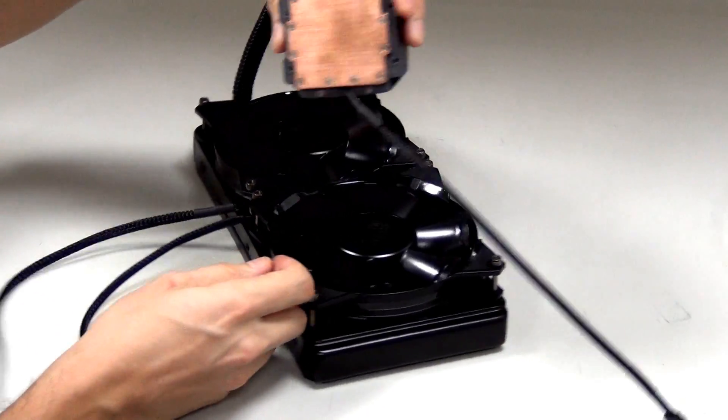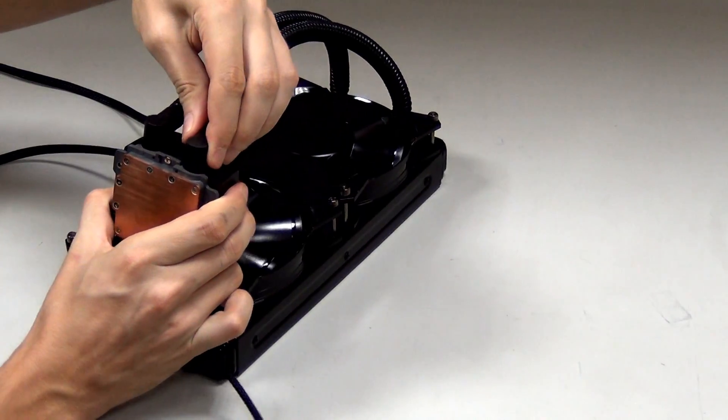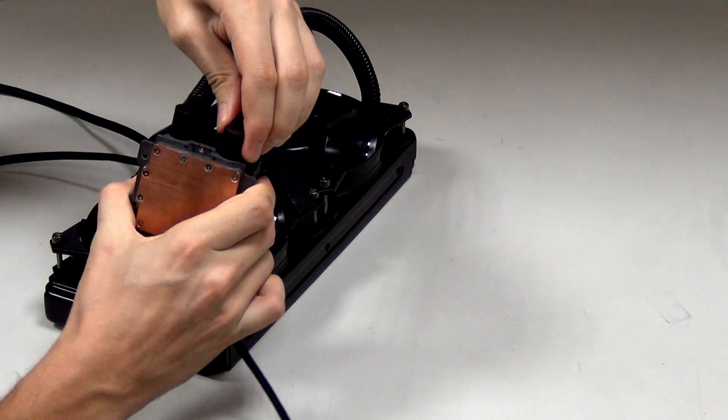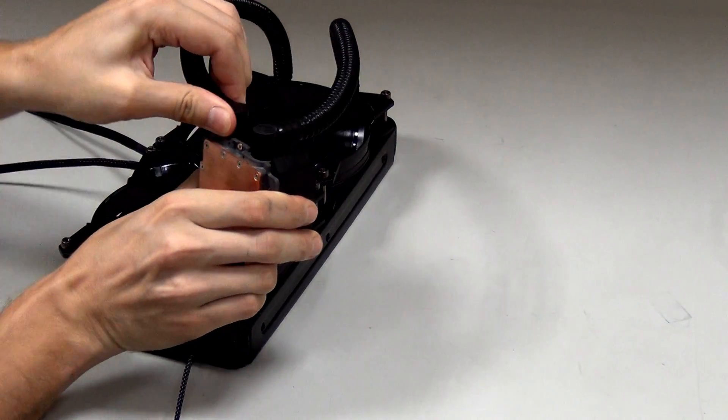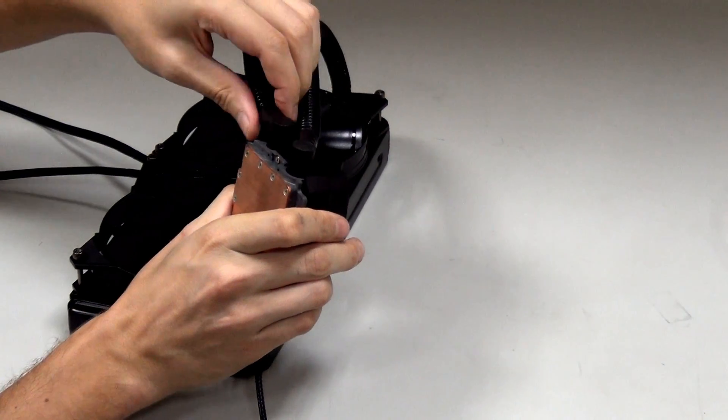Here you have the water block itself. As you can see, you can actually move the tubing around — not 360 degrees, but it gives you enough room to adjust the tubing and make it sit nicely in any direction however you install it in your system.